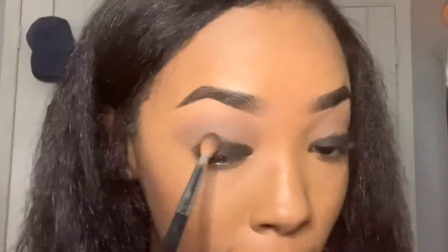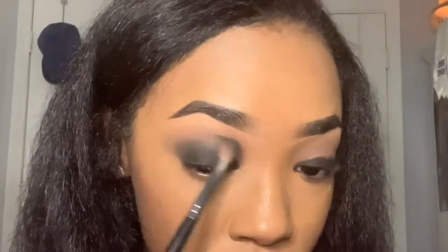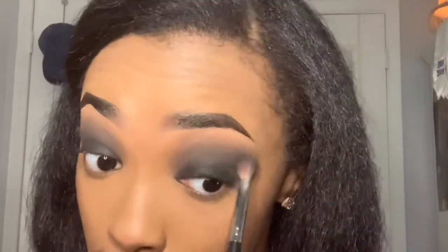I'm going to take my same fluffy brush, which is the Morphe M423 brush. Now I'm going to pop on some lashes real quick.